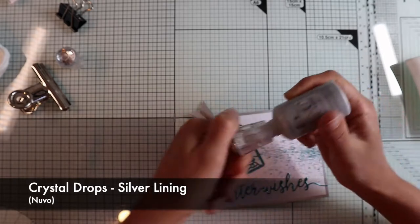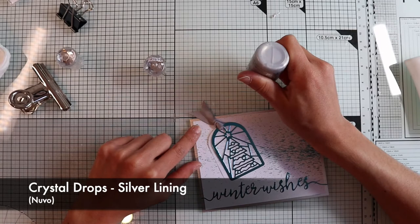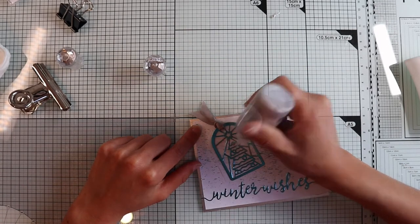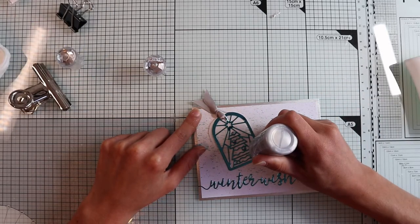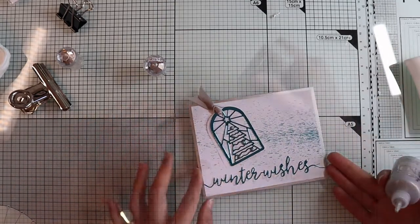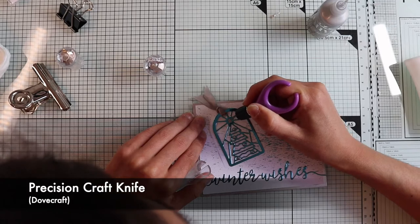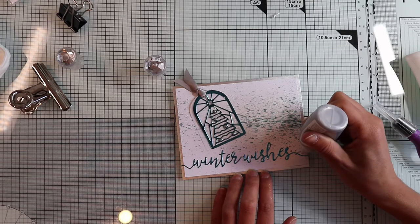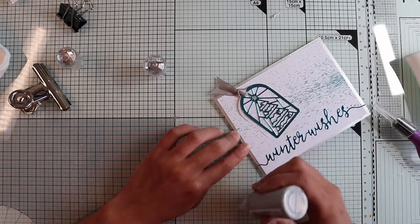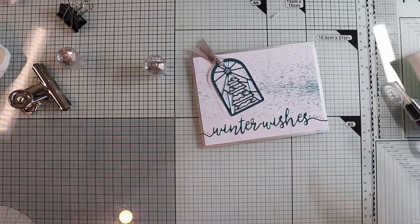I'm going to stick the sentiment and then stick everything onto the card base. As finishing touches, I'm going to fill the baubles and the Christmas tree star with a silver crystal drop. If you don't have it, you can glue some little gems or use the jewel drop included in the kit. My obsession for the Nuvo drop takes over and I continue to create tiny drops following the sentiment curve. And I can call this card done.